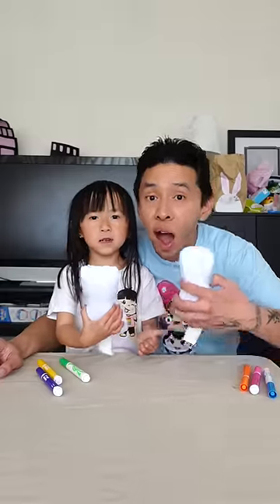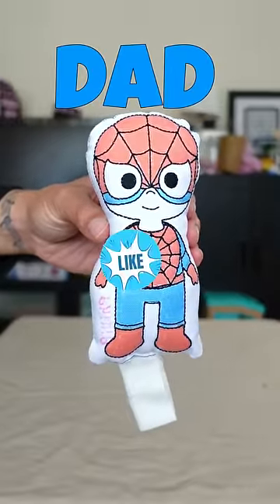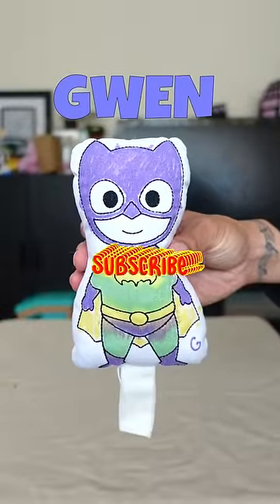Here's a review. If you like mine, tap the thumbs up button. If you like Gwen's, subscribe to our channel.